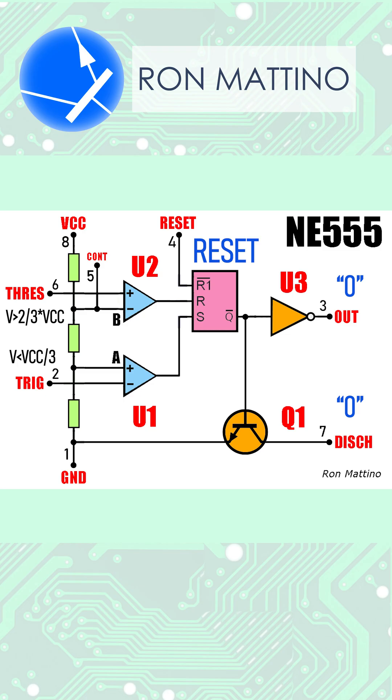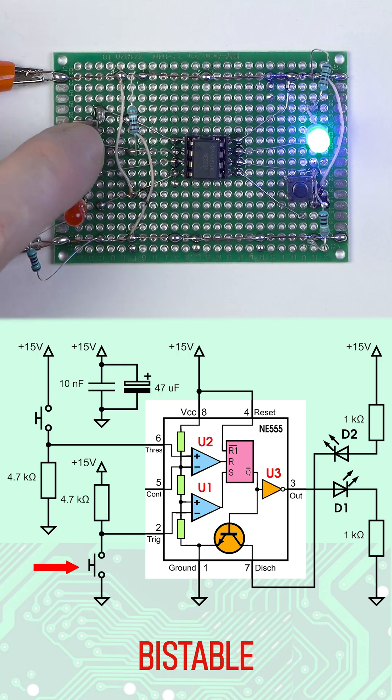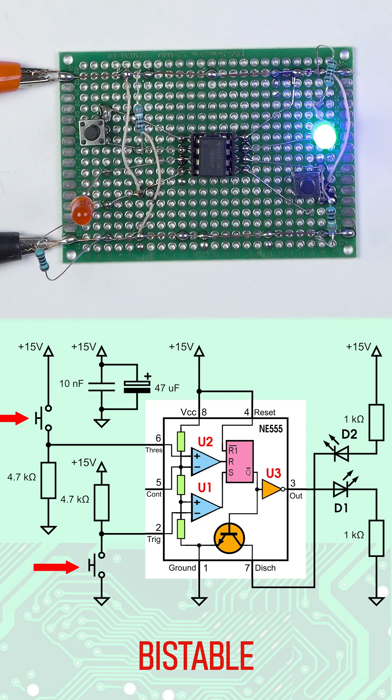The IC can operate in three modes. In bi-stable mode, it works as an SR latch. Feeding zero volts to the trig input sets it, and applying 15 volts to the thresh input resets it.